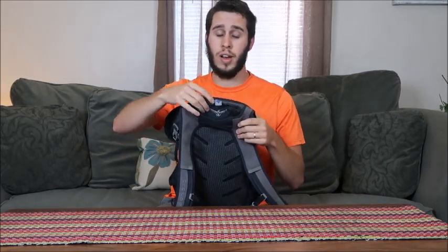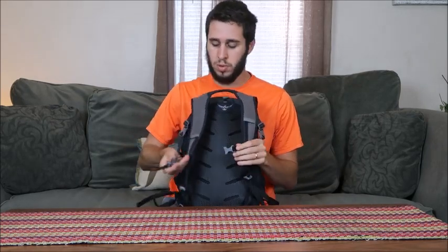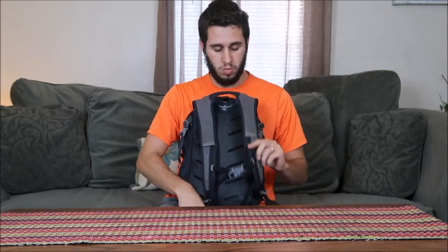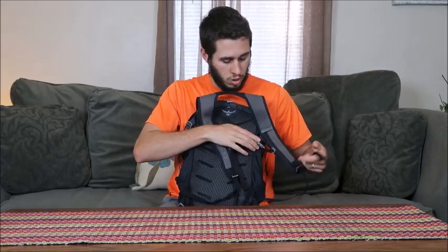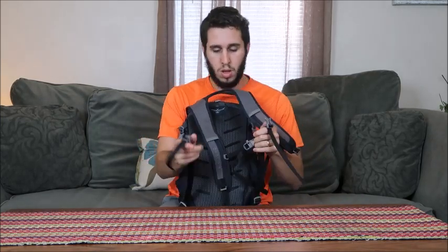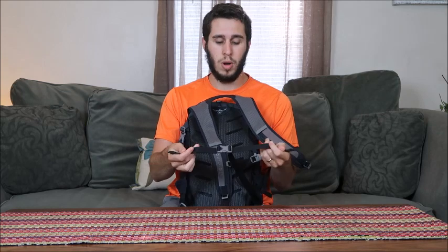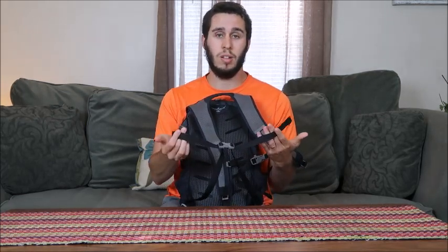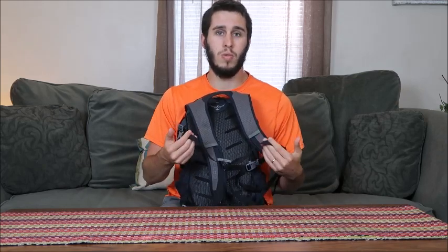For the straps, it's got ones that go across your chest right here, which are great — I use that pretty much every time I put it on. It also has hip straps. So if you're carrying a lot of weight, you can buckle those around your hips to help distribute the weight. Or if you're cycling, it'll help keep the bag from moving around on your back.